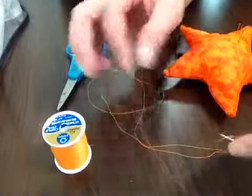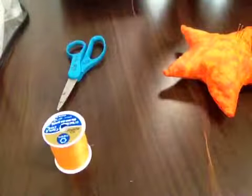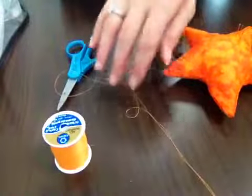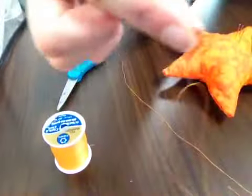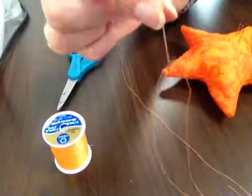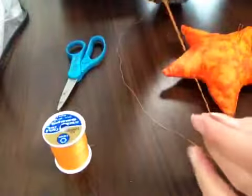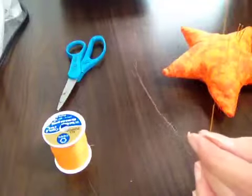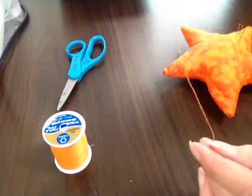We did buttons last week and for that we did a double thread. For sewing our pin cushion closed, we just need a single thread. So when you're getting your thread ready, go ahead and put your thread through your needle and then pull your thread so that they are staggered. You should have one end shorter than the long end, just like that.